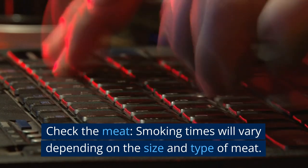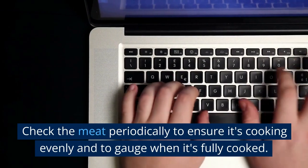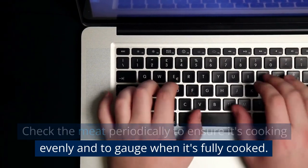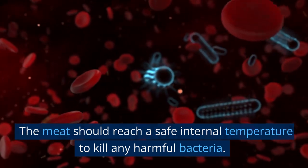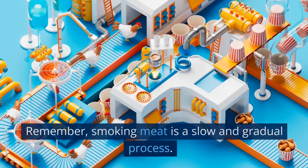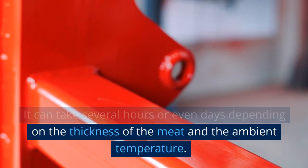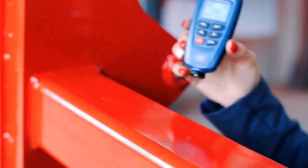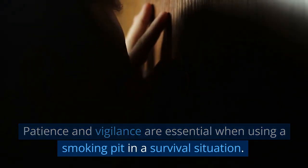Check the meat. Smoking times will vary depending on the size and type of meat. Check the meat periodically to ensure it's cooking evenly and to gauge when it's fully cooked. The meat should reach a safe internal temperature to kill any harmful bacteria. Remember, smoking meat is a slow and gradual process. It can take several hours or even days depending on the thickness of the meat and the ambient temperature. Patience and vigilance are essential when using a smoking pit in a survival situation.